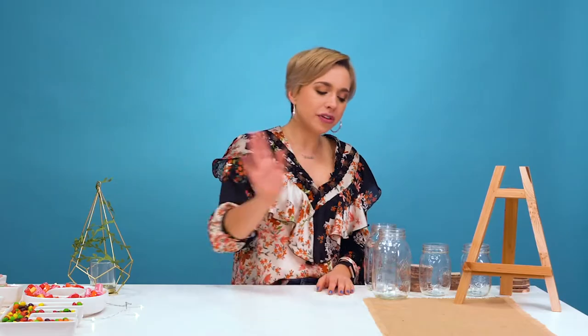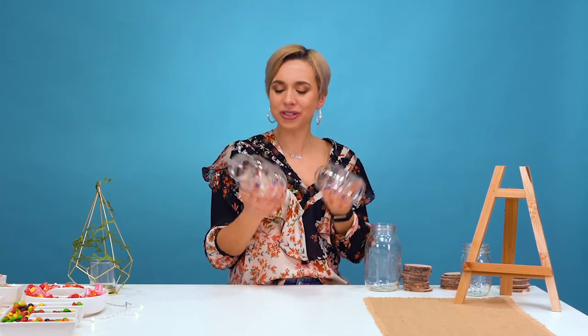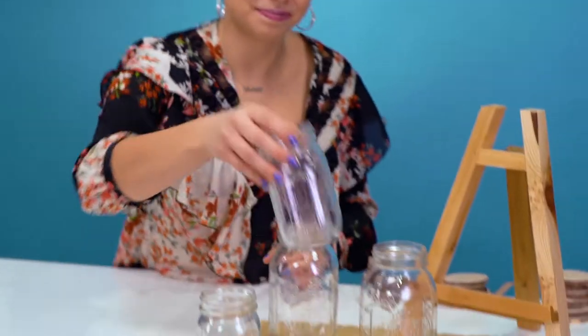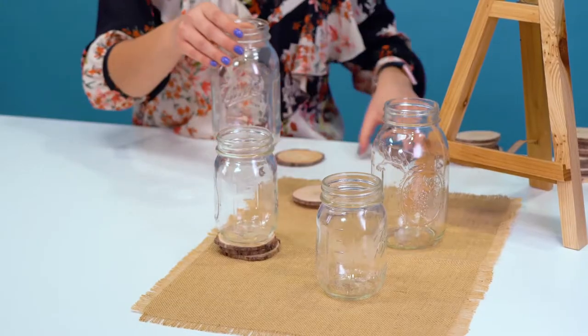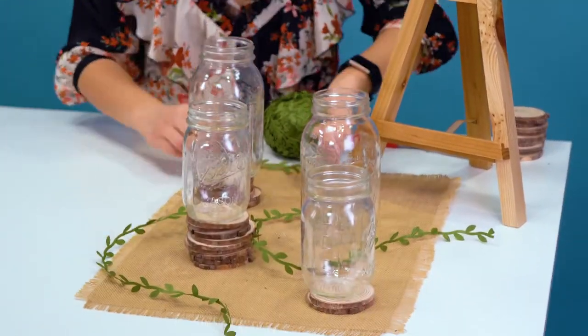We have our romantic theme down and now we're going to move into our next theme, which is hands down my favorite theme: rustic. I first started with a burlap placemat and now I'm taking mason jars of all different sizes and arranging these on top of my placemat. Pro tip: I love using wooden coasters not only for the rustic theme, but to place them underneath the mason jars to play with different heights. Then to create more of that outdoorsy feel, display any sort of greenery in between the mason jars.